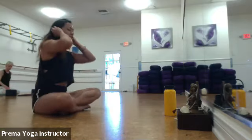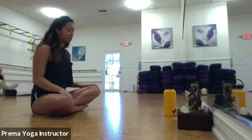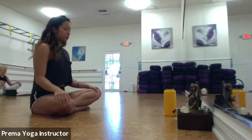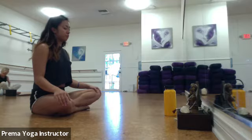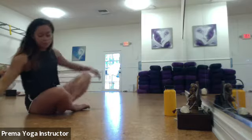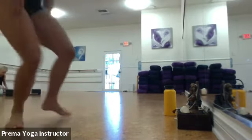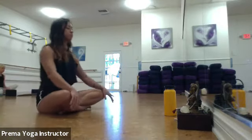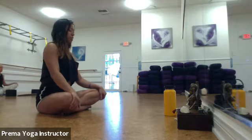We'll start sitting down. Go ahead and close your eyes. Place your hands on your knees or your thighs, wherever it's comfortable. Just start to deepen your breaths — take big inhales through the nose, exhales out through your mouth. Continue with those deep breaths, filling up the chest with air and then exhaling, releasing all that air out through your mouth. Two more deep breaths.